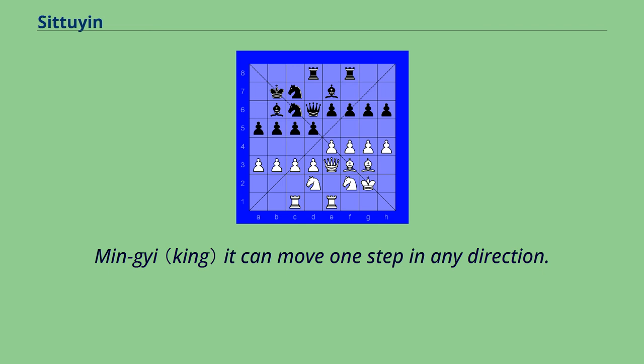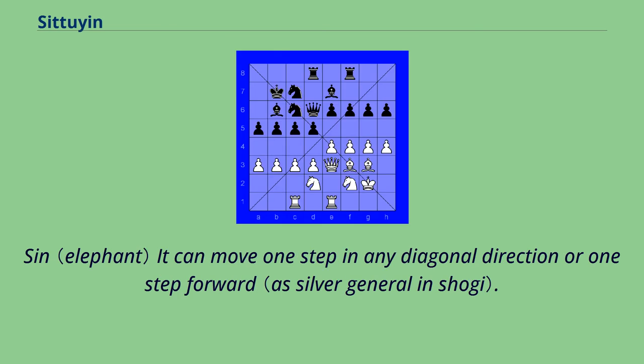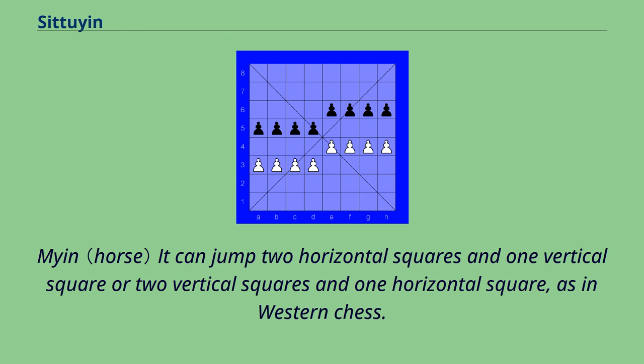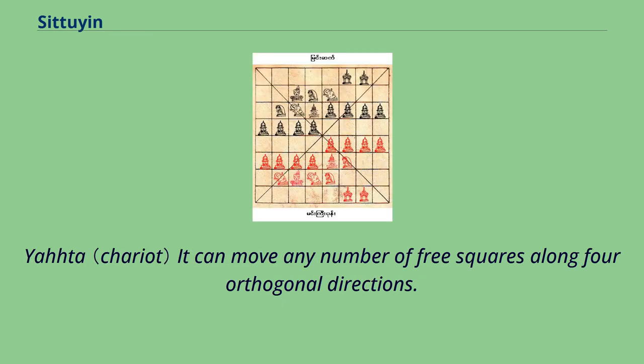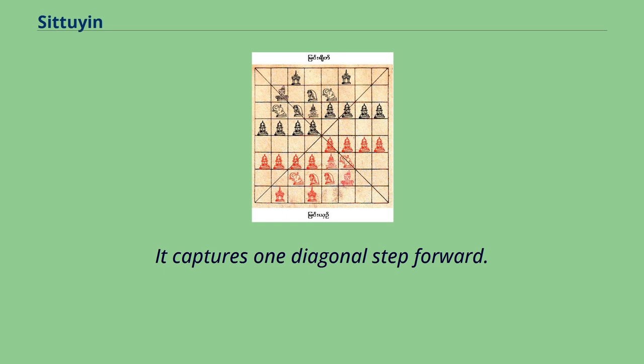The Min Gyi (king) can move one step in any direction. The Sit Ke (general) can move one step in any diagonal direction. The Sin (elephant) can move one step in any diagonal direction or one step forward. The Mayan (knight) can jump two horizontal squares and one vertical square, or two vertical squares and one horizontal square, as in western chess. The Yada (chariot) can move any number of free squares along four orthogonal directions. The Knee (pawn) can move one step forward but cannot retreat, and captures one diagonal step forward.